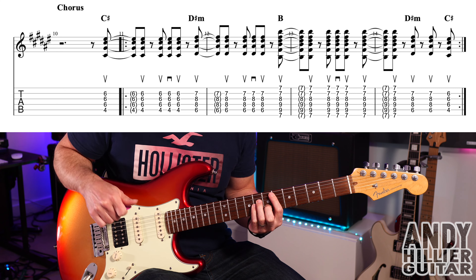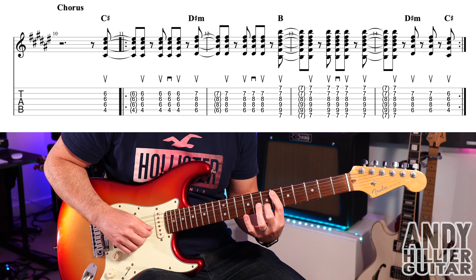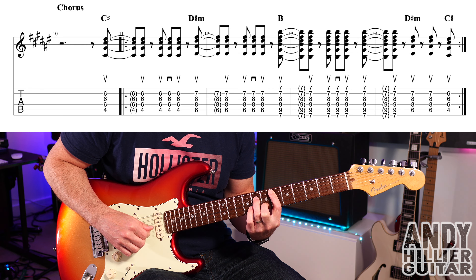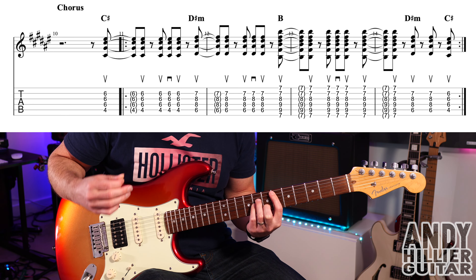It then goes to D sharp minor. First finger on A6, second finger on B7, third finger on D8, and little finger on G8. Same rhythm: up, up, up, down, up.